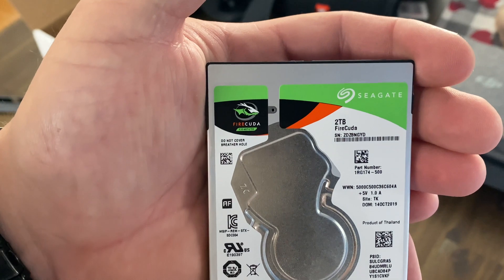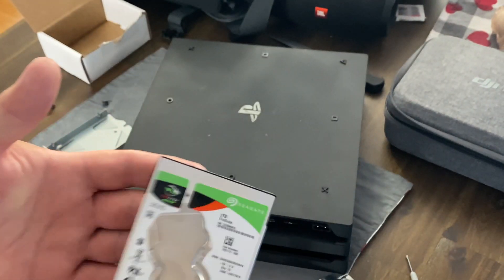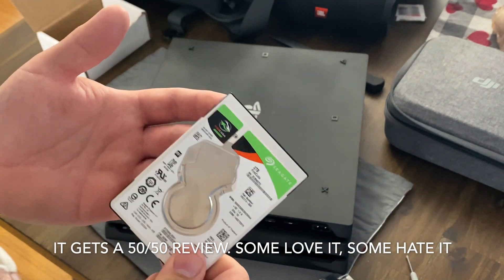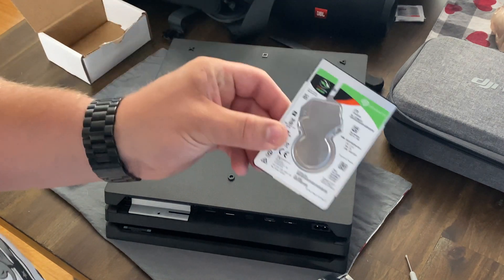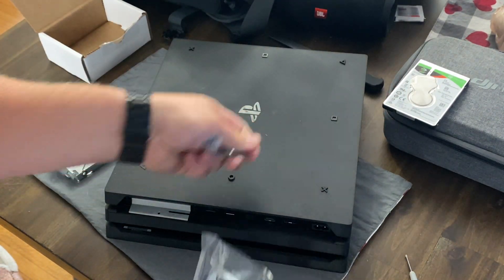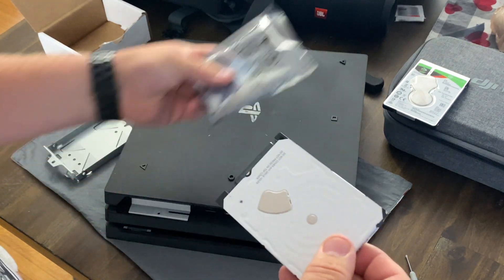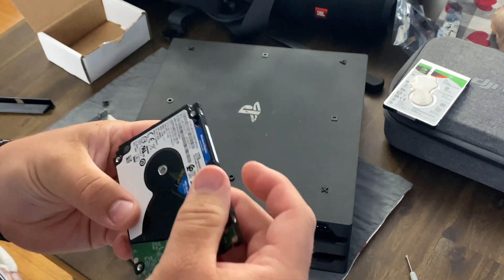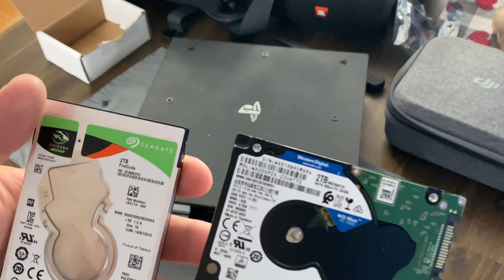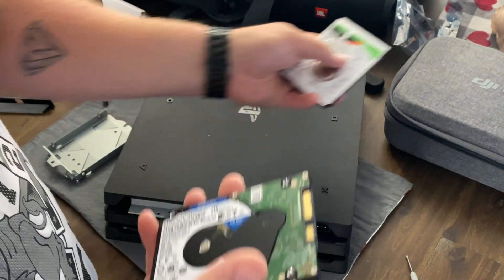Here's the original drive — here's what it looks like, the brand and all the info. I looked up reviews because right off the bat you'd want to replace it with the same drive, but a lot of people have issues with these. So we are not using that one — we are using a Western Digital two terabyte, same size.